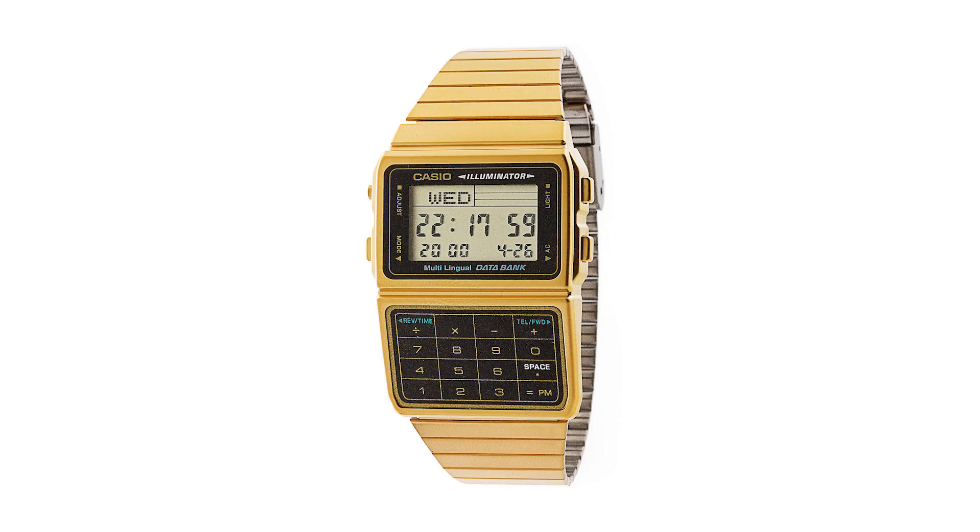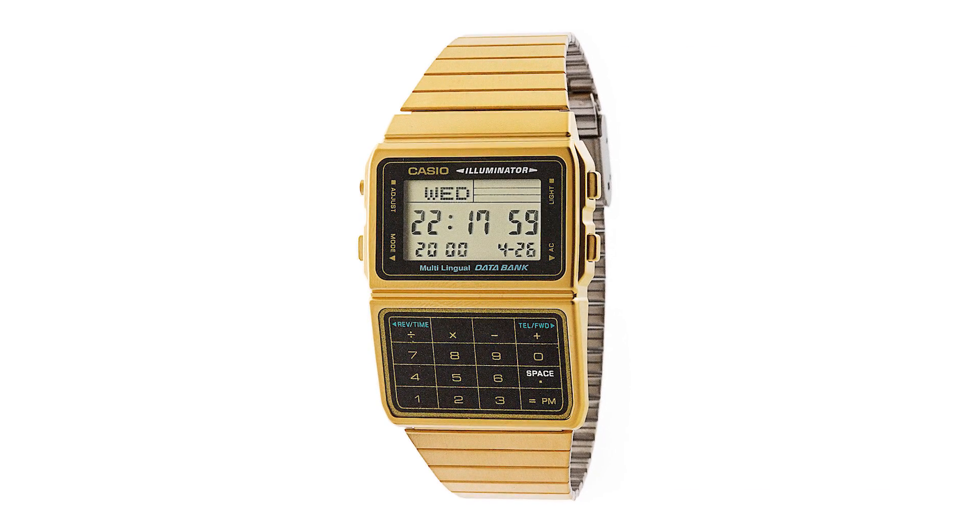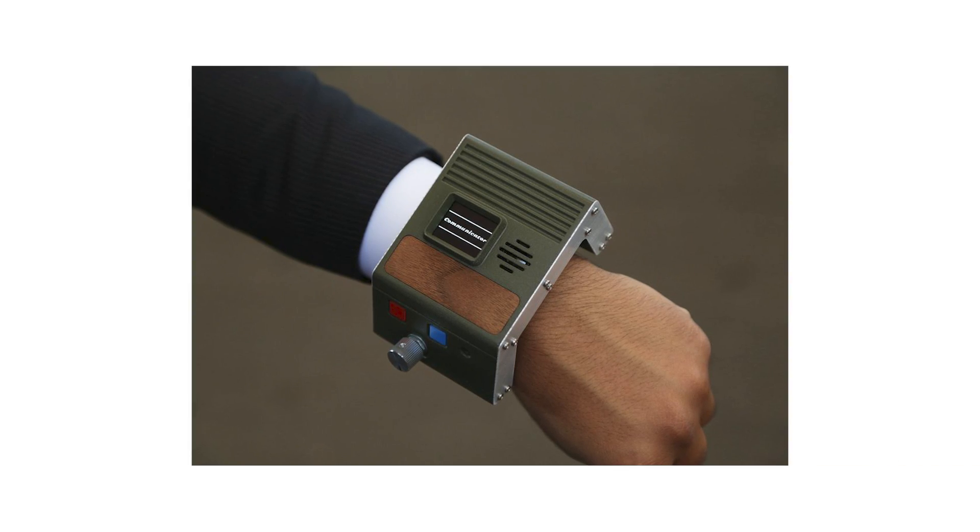Welcome back to Element 14 Presents. My name is DJ, and this is a calculator watch — well, a photo of one. I don't actually own one yet. But I have always been inspired by wearable technology, both fictional and factual. So that's why a few years ago, I built my first communicator watch.